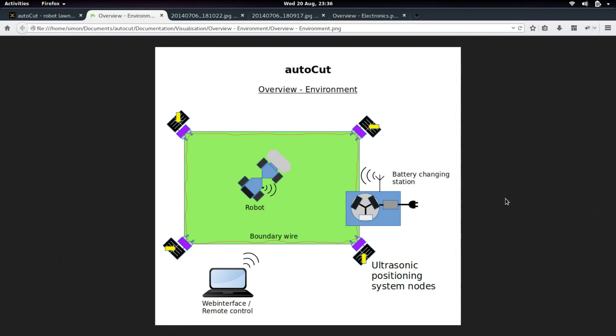Third, the robot should not only mow in a random manner but with a map, and therefore it needs to track down its own position. So I want to build a small local ultrasonic positioning system.